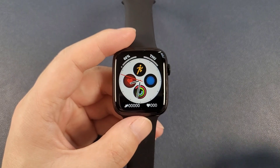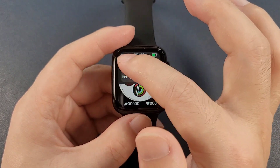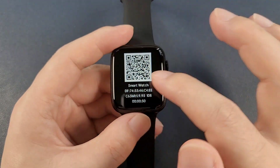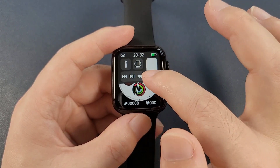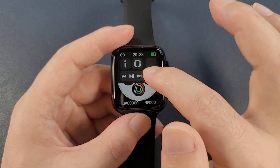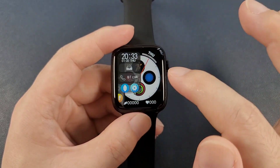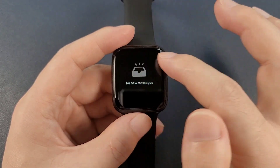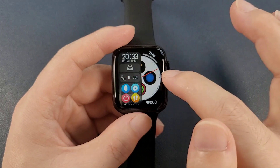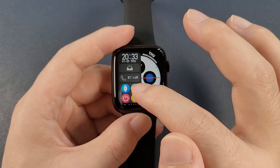Then let's check the quick actions. From the top to the bottom, we can see the split screen, and here is the QR code, and also the vibration, the brightness, and the music control. And from the left to the right, there is also a split screen, and there is a message and a Bluetooth call, and also some frequently used apps.